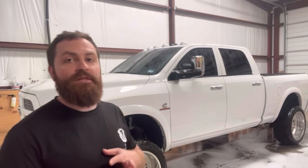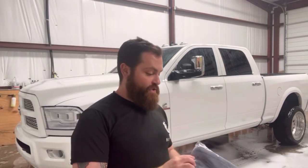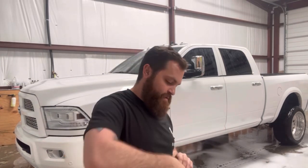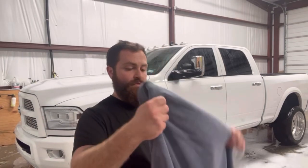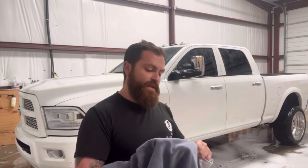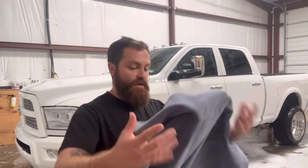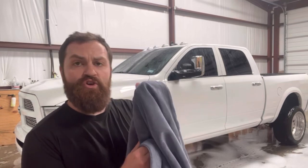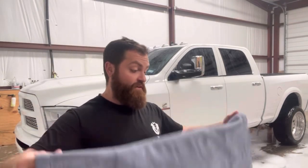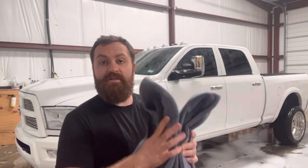We just got done washing, clay barring, and decontaminating this truck. We're gonna pop the DIY drying blanket right out of the package. There's a pretty different feel than a lot of the other drying towels — compared to the Autfiber Dreadnought, the twisted loop is a lot tighter, but it feels pretty thick, pretty durable, and good quality. Let's give it a shot.